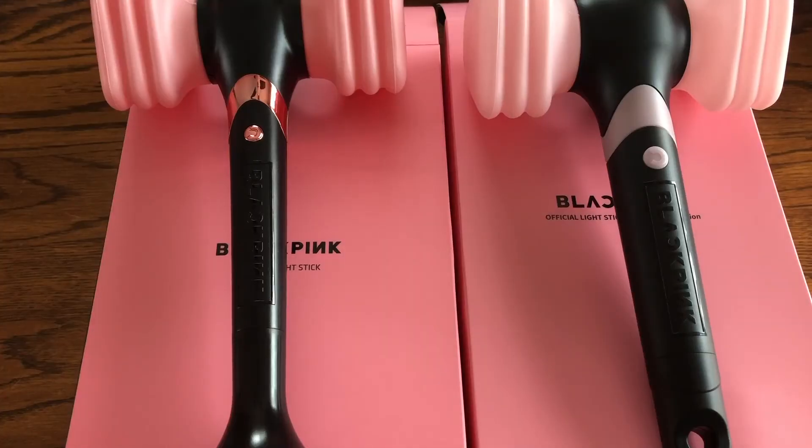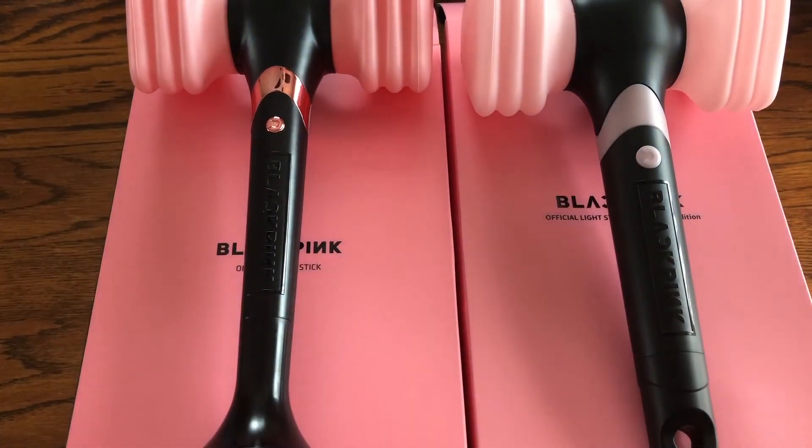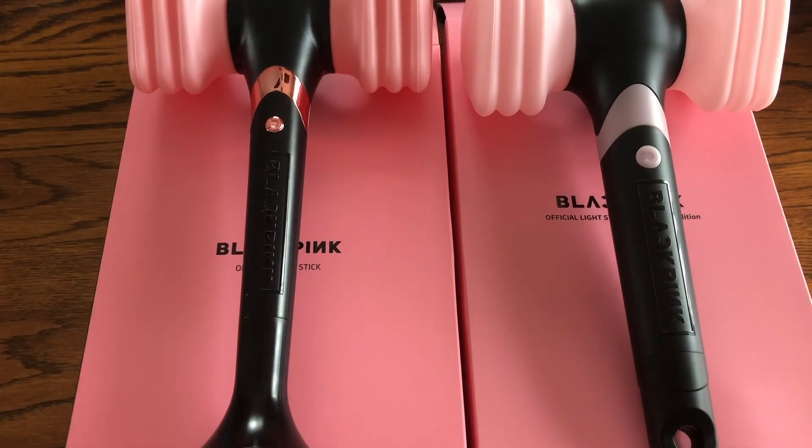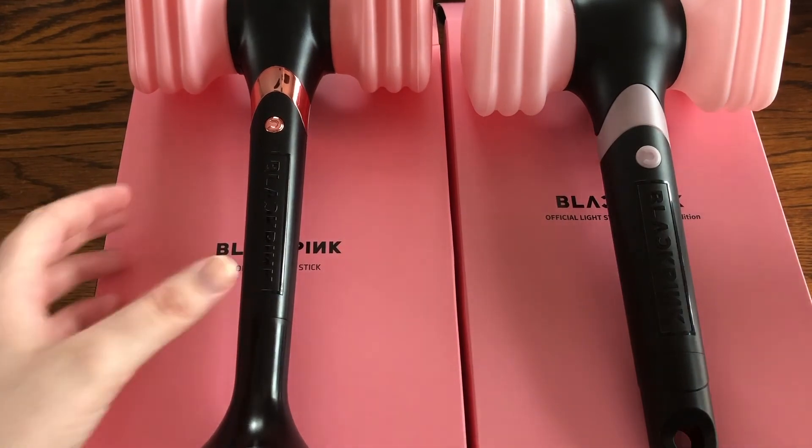That was my Blackpink light stick comparison. If you enjoyed this video, don't forget to like and subscribe — I make new videos every week. Thank you all for watching and I'll see you in the next one.